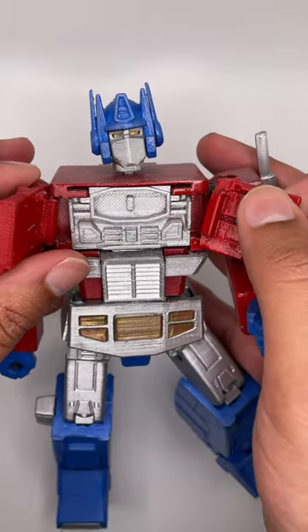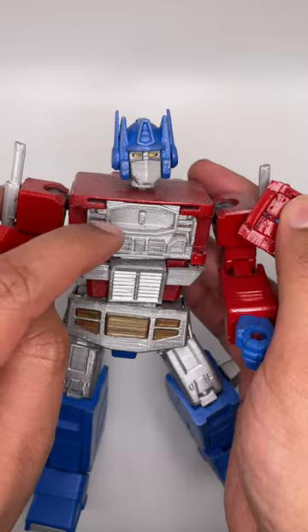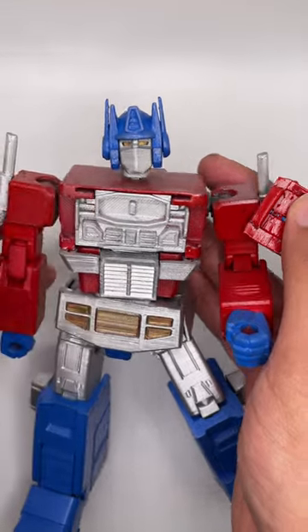The chest can open up — you just gotta be a bit careful so they don't pop out like that. And there's a Matrix of Leadership you can print to put in there. I didn't do that.